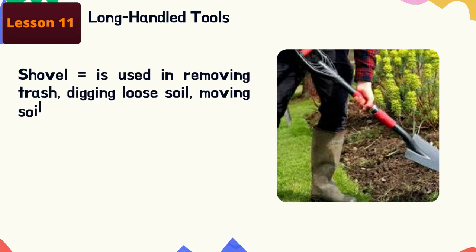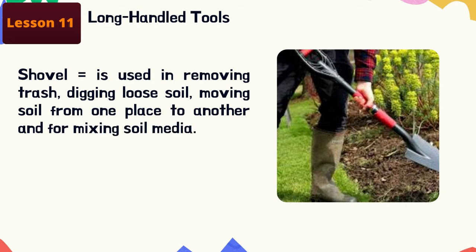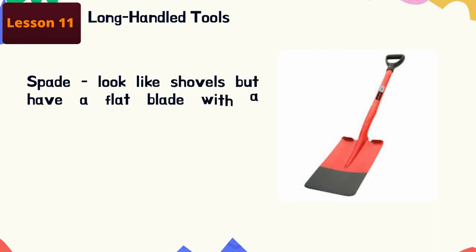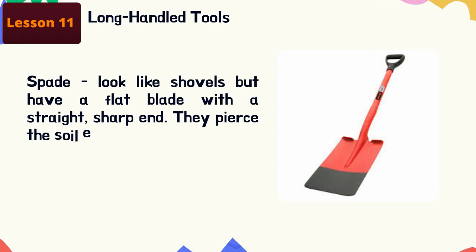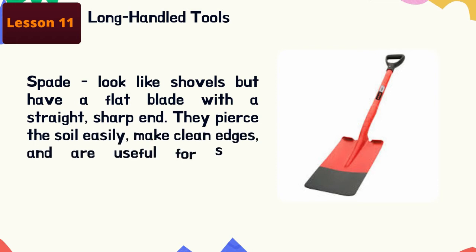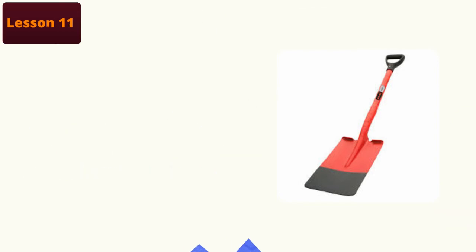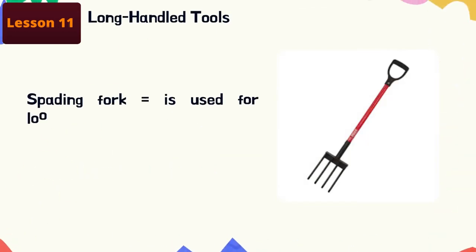Shovel: this is used in removing trash, digging loose soil, moving soil from one place to another, and for mixing soil media. Spade: it looks like a shovel but has a flat blade with a straight sharp end. They pierce the soil easily, make clean edges, and are useful for slicing straight down into the soil.